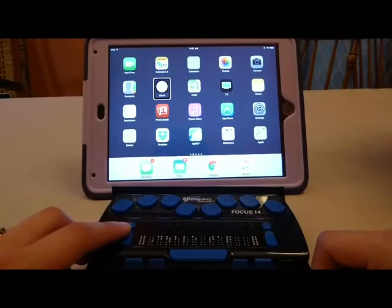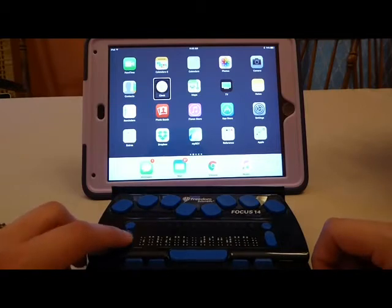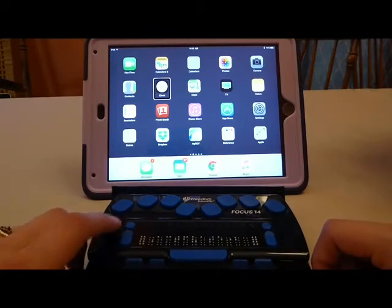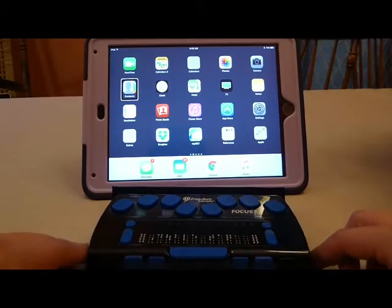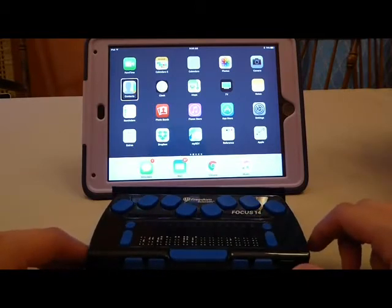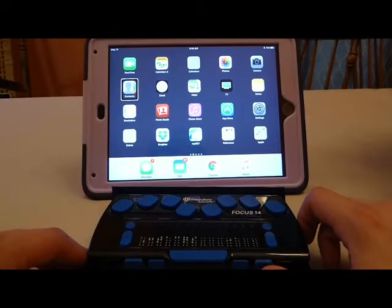My left nav rocker acts as a single finger flick up or down. So on my home page, that's going to offer to rearrange apps. If I was editing a document, it would let me move through whatever my rotor setting was set as. So if I had it set as lines and I pushed up and down on my left nav rocker, it would let me move by lines. The rocker bars on the front panel of my Focus act as three finger flicks. So if I use the right rocker bar, it acts as a three finger flick to go to the next page if I go down.